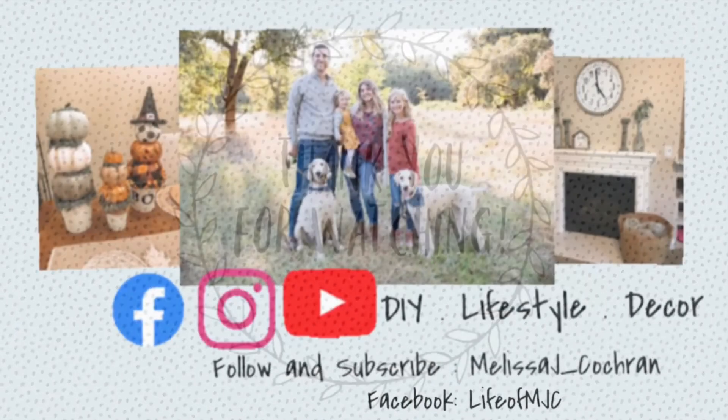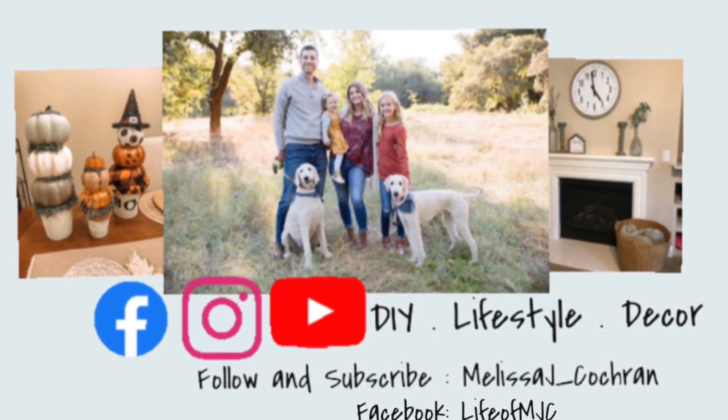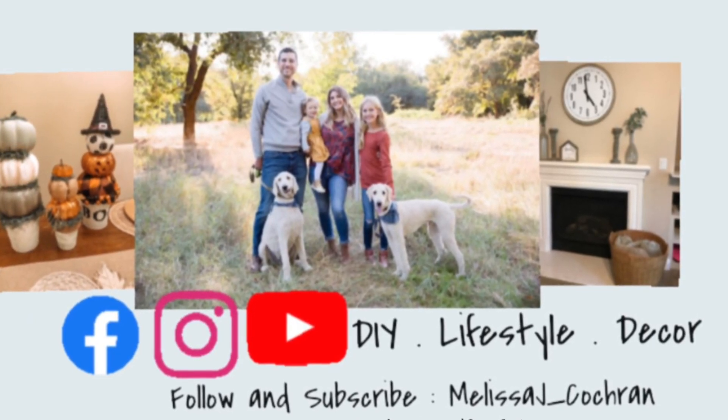Thanks again for watching this video. Please make sure to hit the thumbs up button below to like this video. Subscribe and hit the bell for more future videos to come. Have a beautiful day. Thank you.